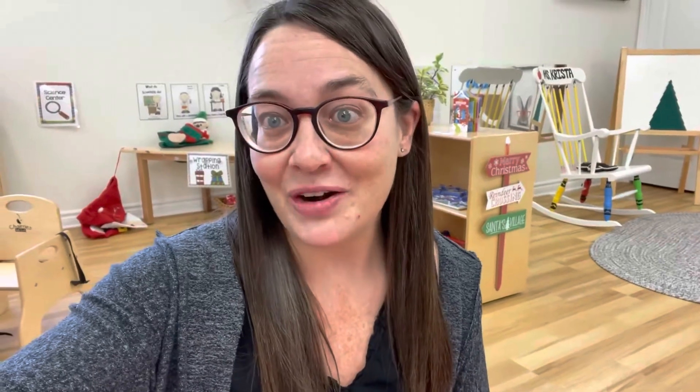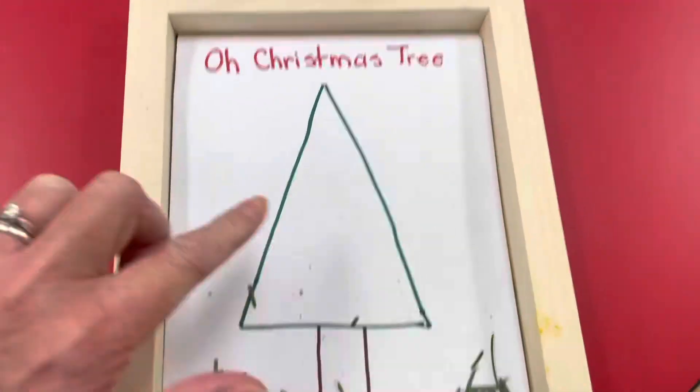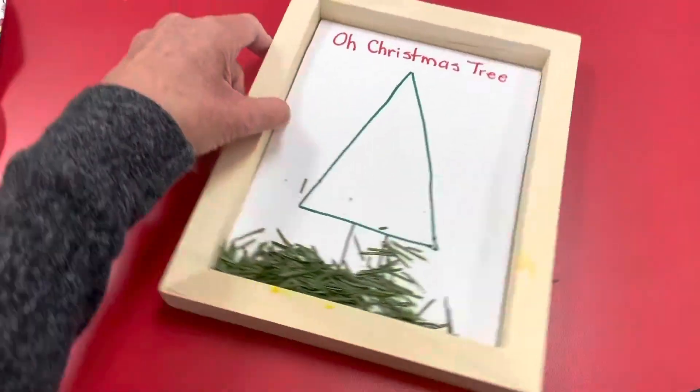There's very little prep work for this activity, which makes it even better. I have just a simple triangle shape for the Christmas tree and the tree trunk. These wooden trays were from the Dollarama — they're just wood canvases and you can get them in multiple different sizes, so it's super inexpensive. That's our super simple activity for today.